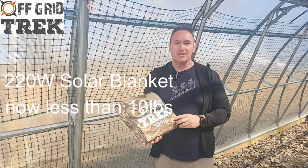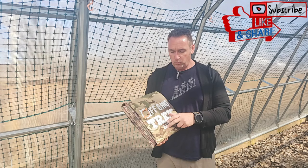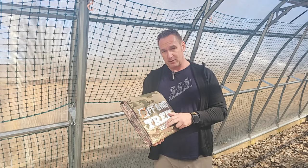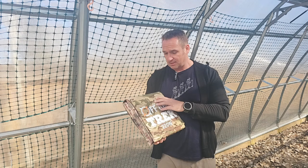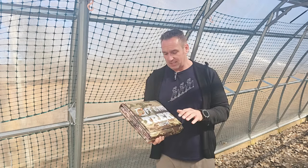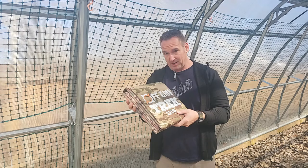Hey guys, Renny here with OffGridTrek. We've got some pretty exciting news regarding our 220 watt solar blanket. We were at 13.6 pounds — we were the lightest available on the market. We've now redesigned this, and it has all the same features, but now it's 9.9 pounds, less than 10 pounds.